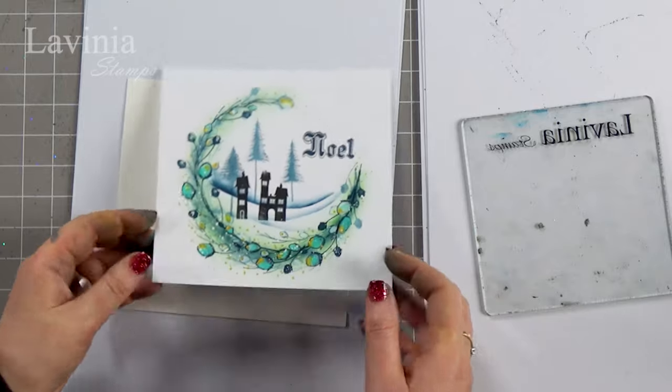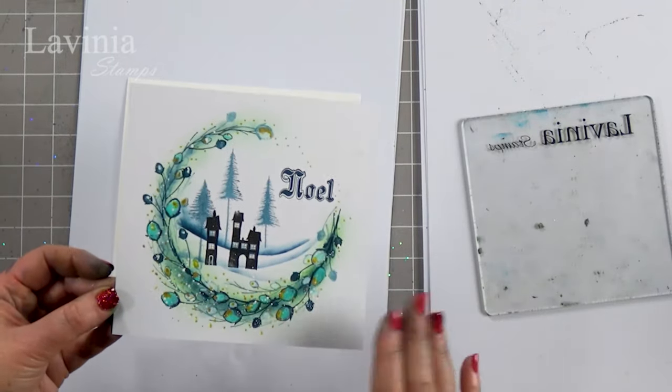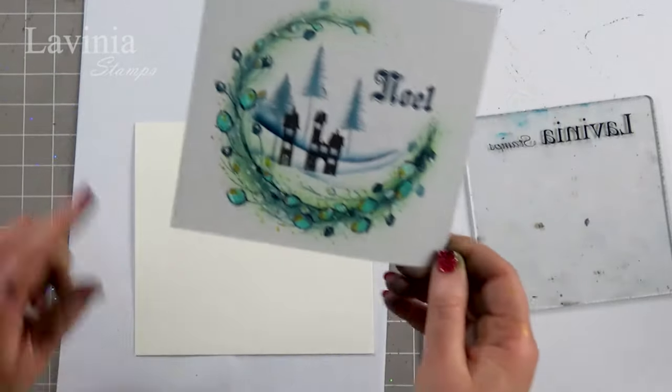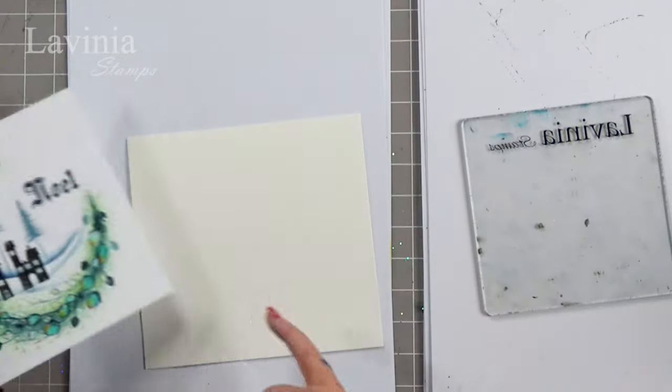Hi there everyone, this is Tracy from Lavinia Stamps and welcome to another tutorial. We are going to make this lovely card with a nice clean white background. I'm actually using a watercolor card today — this was on the multifarious. You can apply this technique to any card, but for stamping the multifarious and our super smooth watercolor card works really well.